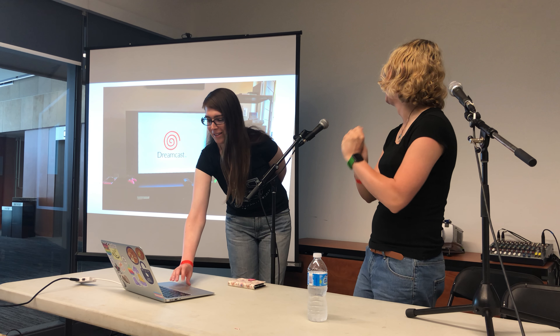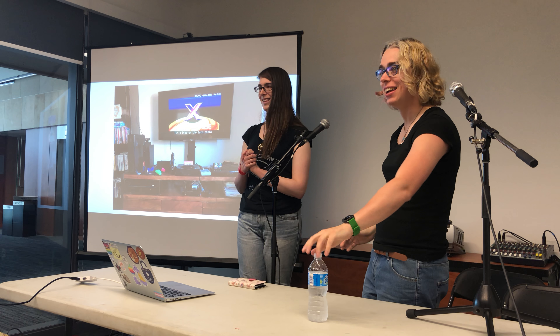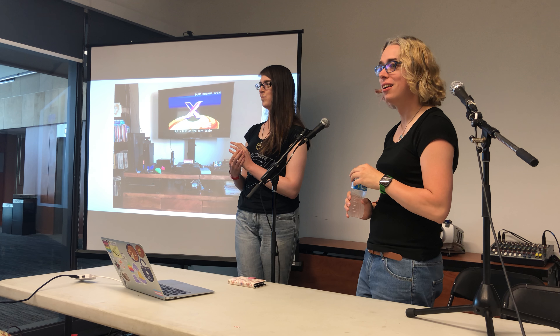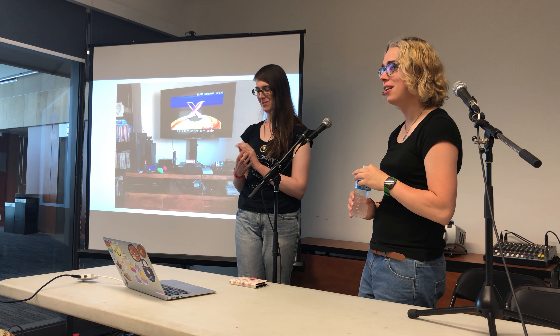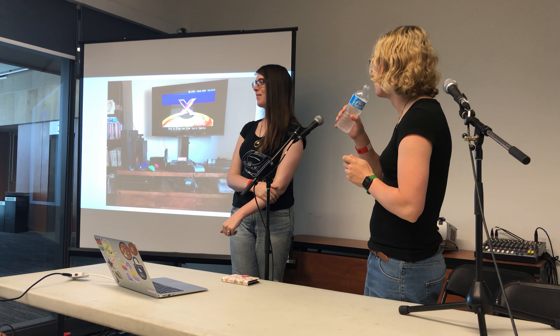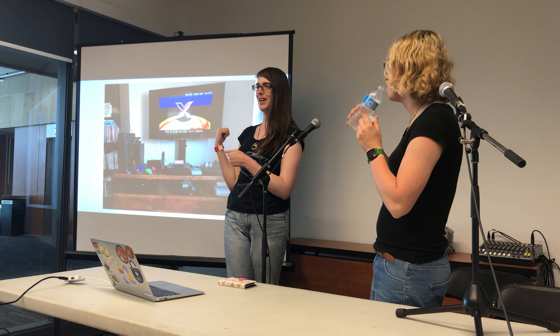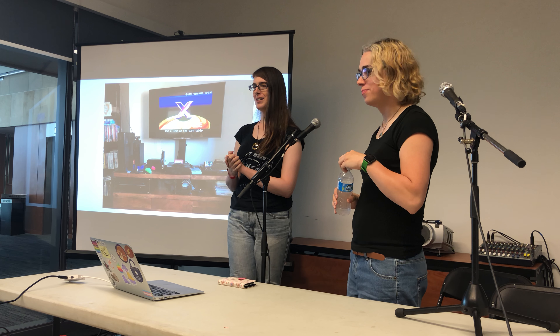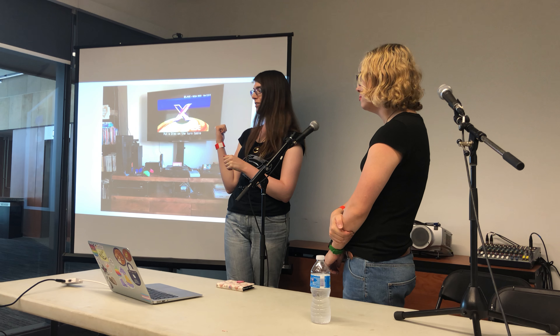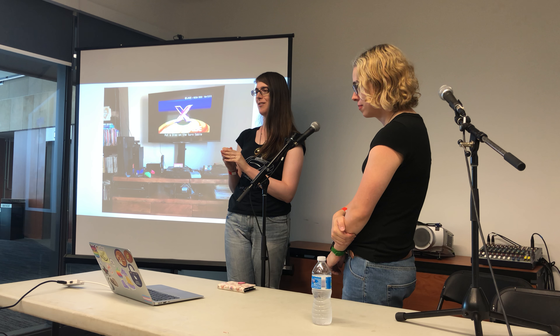This is my TV setup at home. I'm Misty and I mainly collect Sega games. You can see my Saturn and my Genesis in this photo. The Saturn is my favorite game console of all time. My wife Jessica mainly collects Sony systems — the PAL PlayStation 2 and the docked PSPs in our setup are hers.